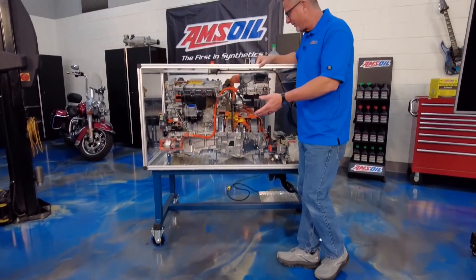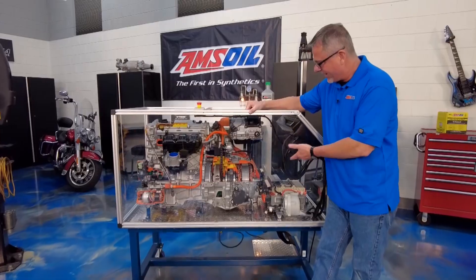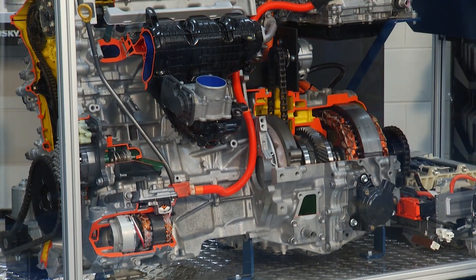Our engine's running. We're going through an actual transaxle, driving the vehicle. But wait a minute — something's in the middle here. What's going on here?